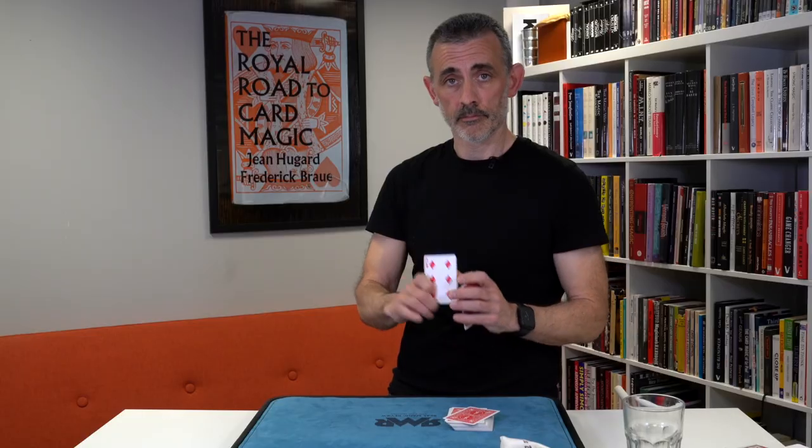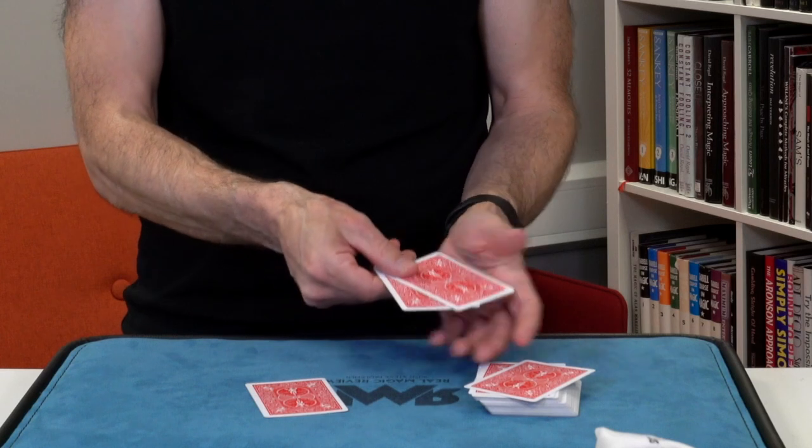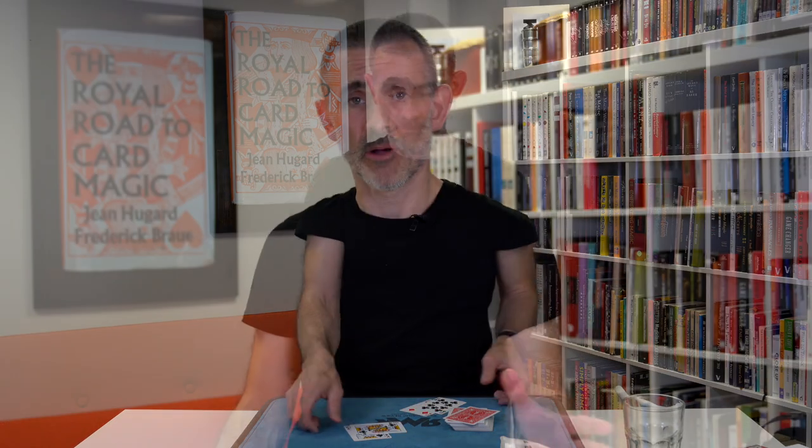The last one is Punch Back, which is a great sandwich trick. I do find it hard to explain, but basically it's a wonderful sandwich trick — you find one selection between two Kings, put it face down on the table. Then you find the second spectator's selection, but it ends up being the same card as the first spectator's. What they're expecting at this point is for the two cards to transpose — but what actually transposes are the two Kings used as sandwich cards with the two selections.